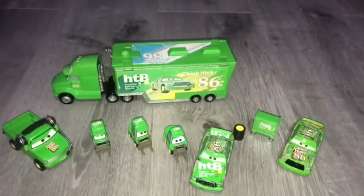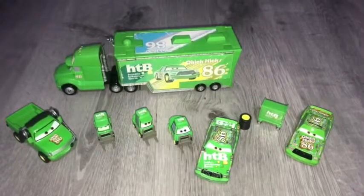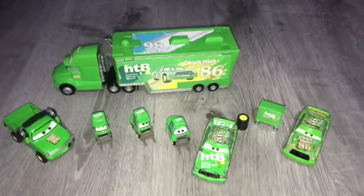Hey guys, this is Yam G's Toys Reviews and today we will be reviewing Team HTV, aka Team Chick Hicks.